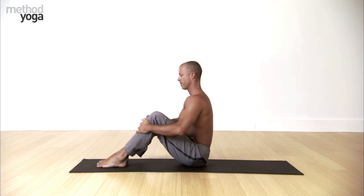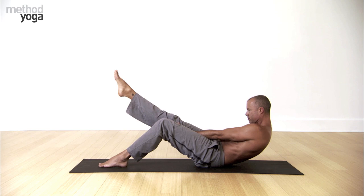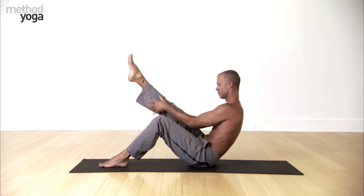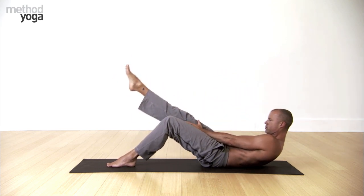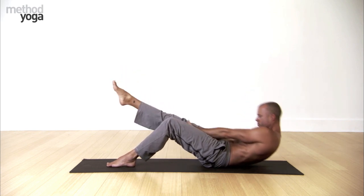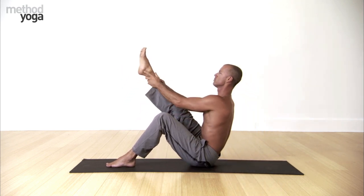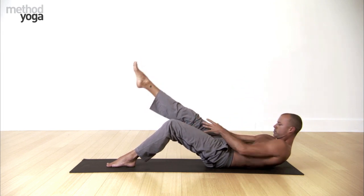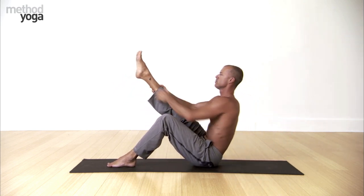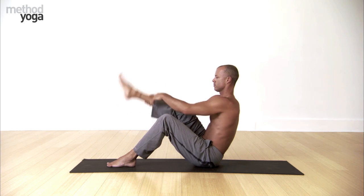And reverse sides. Raise the right leg, hands toward the ankle, and then slowly round down. Inhale back up. Walk your hands up the leg, and then slowly return down with control. One vertebrae at a time you roll down, one vertebrae at a time you roll up. Now move with your breath. Now lower down slowly. And rest.